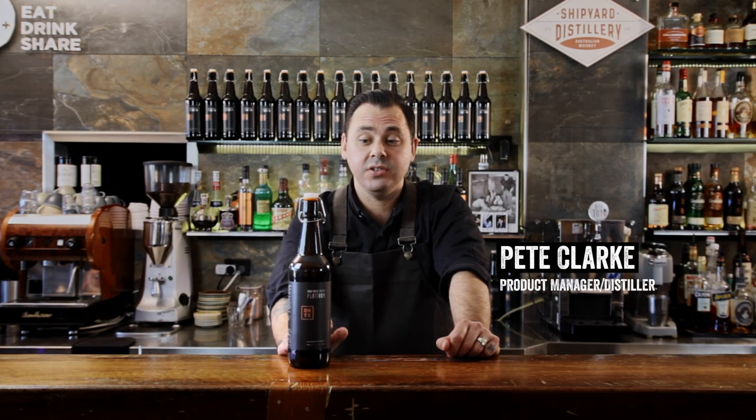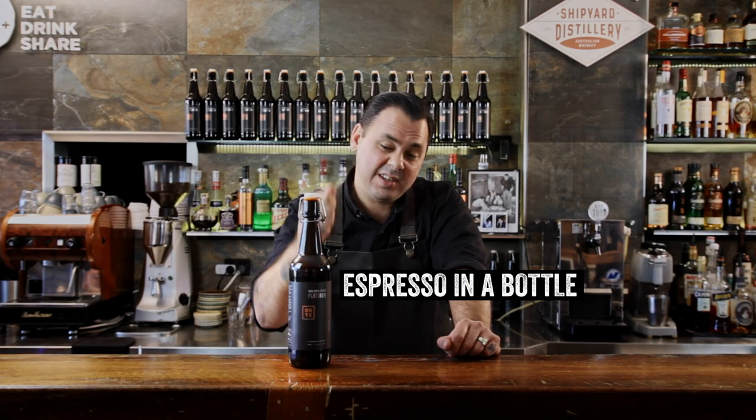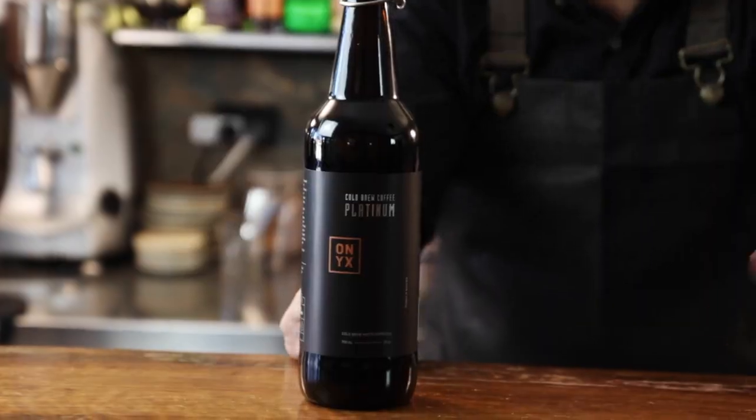Today I'm going to make you an espresso martini using our Onyx Coffee Platinum. The cool thing with this is it's just like espresso in a bottle, except you don't get that acid that you get from a chilled down espresso shot.